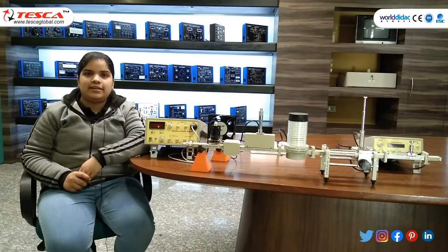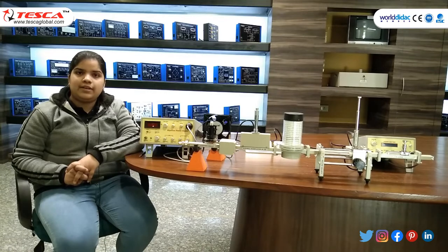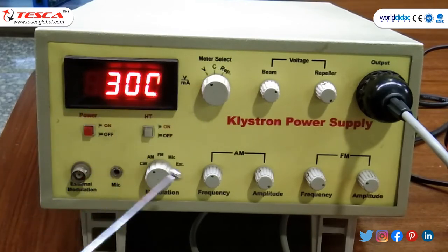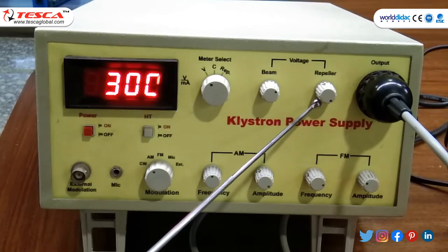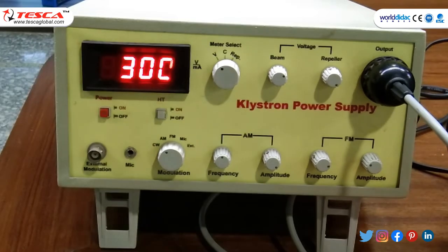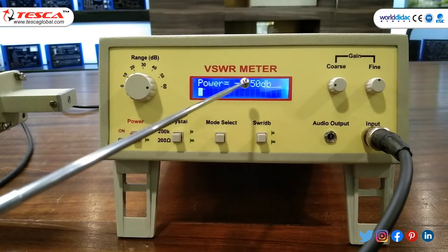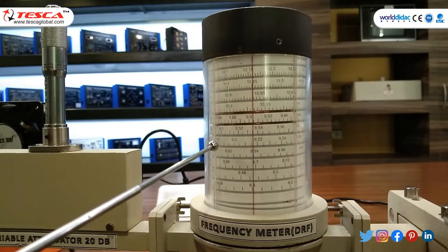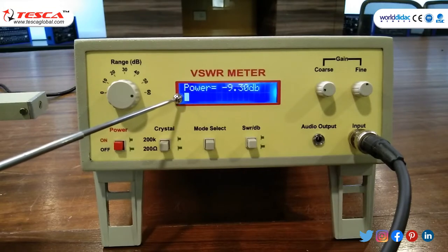In experiment 4, we will study unknown impedance using a Smith chart. The apparatus setup is similar to experiment 3, and all adjustments of klystron power supply and VSWR meter are also the same. Set beam voltage to 300 volt, adjust AM frequency and amplitude and reflector voltage for maximum reading in VSWR. Change the tunable probe to get a reading; after adjustment, power reading is 9.5 dB. Tuning the frequency meter gives a frequency of 9.9 GHz, with power dropping to 9.3 dB in VSWR meter.